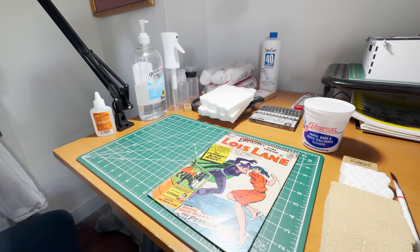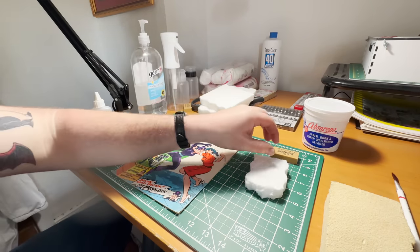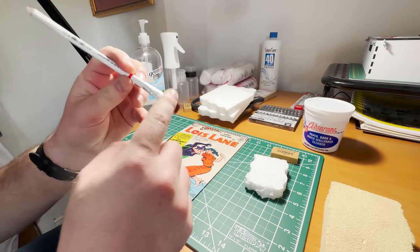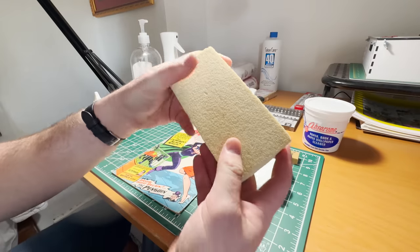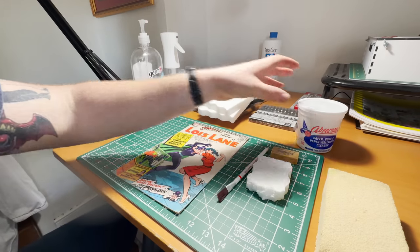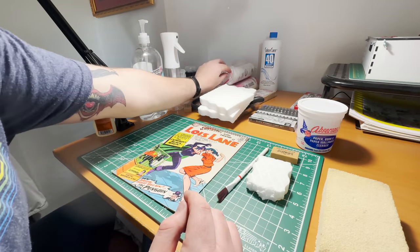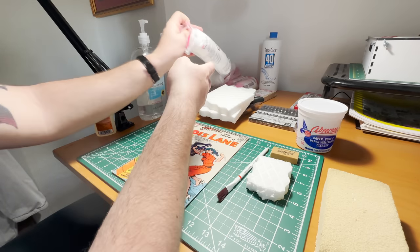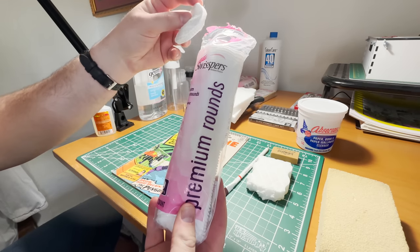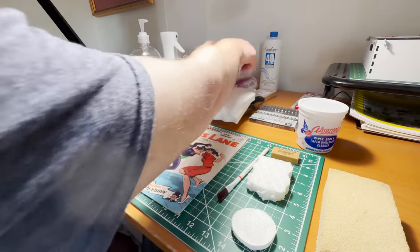A couple things that you're going to want: an art gum eraser, a magic eraser, sometimes these eraser pencils that also come with a brush on the end. We've got a dry erase sponge, and we've got some Absarine. We're not doing any chemicals or anything like that today — we're sticking with the basics. First thing you're going to want to do is start with cotton swabs. These Swispers right here are going to do our trick. I always start with this.